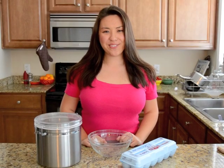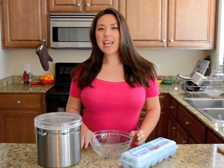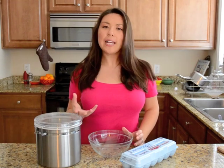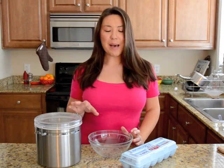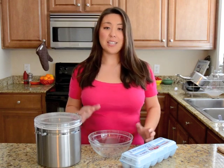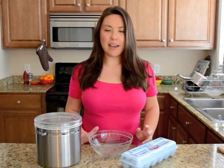Hi, I'm Joanne Ozug from goodfifteenspatulas.com. I'm going to show you how to make a semifreddo. Semifreddo is a frozen custard and it's got a texture that's somewhere in between an ice cream and a gelato. It's my absolute favorite dessert and what I love about semifreddo is you do not need an ice cream machine and the flavor possibilities are pretty much endless.